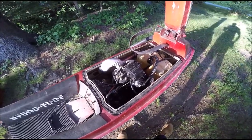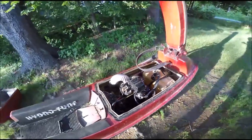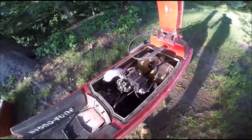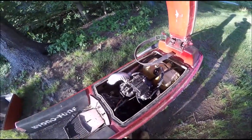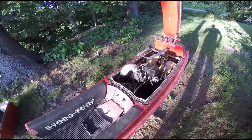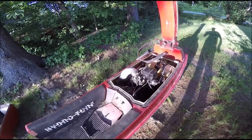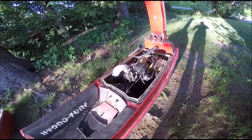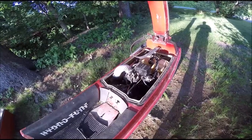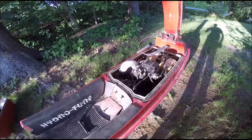My next step is going to be to rebuild the carb — you can see it right there. I hooked up the hose to it and ran it, and it runs, but under high acceleration or high revs it doesn't stay at a steady RPM; it kind of bogs down. So I want to start with the carbs and throw a carb kit in there and see how it does after that.